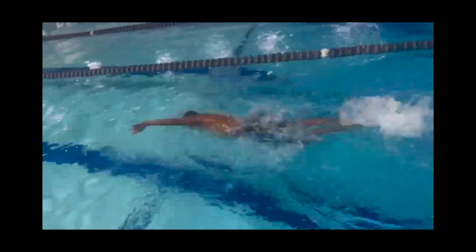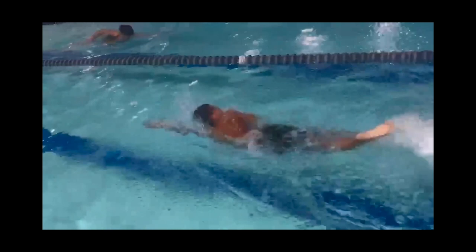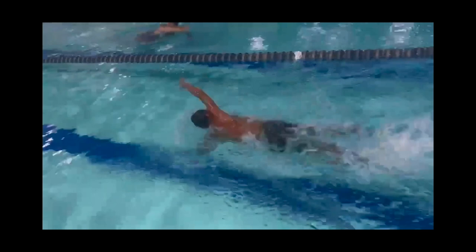A contributing factor here though is the lack of extension with his lead arm. As his catch starts early with his lead arm, his recovery arm begins to lag behind, and with it you can see he attempts to use his breath to close out his stroke.